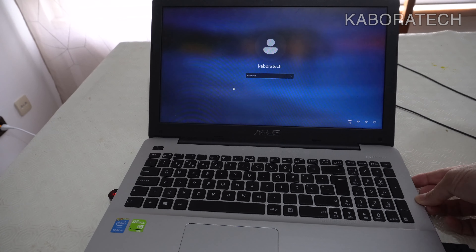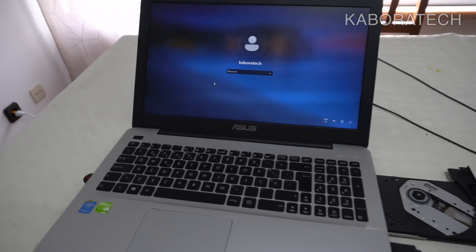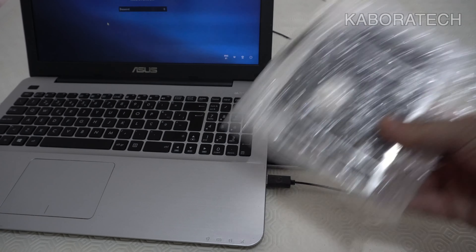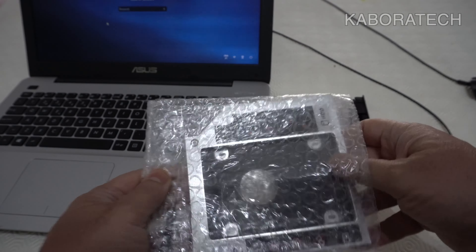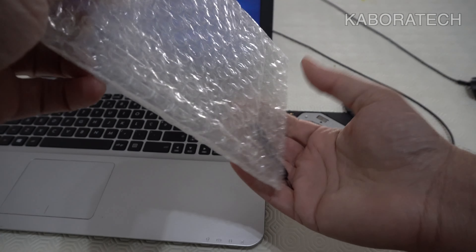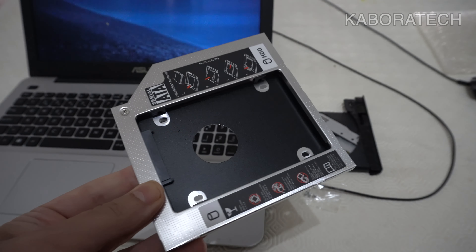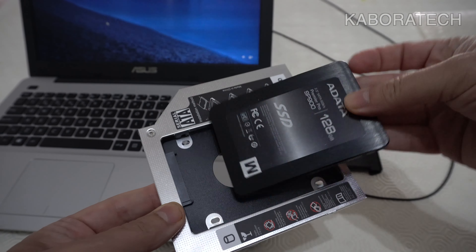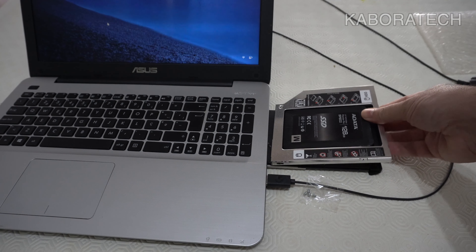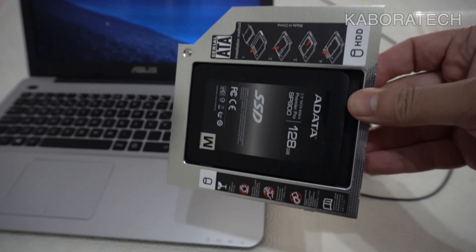This is not a new laptop, and we can tell because nowadays no laptops come out with a DVD drive — it's a technology that was already surpassed. Right now we can fit 4.7 gigs that used to fit on a DVD, and a lot more, in the size of your thumbnail. A micro SD card can hold 128 gigs or more nowadays.